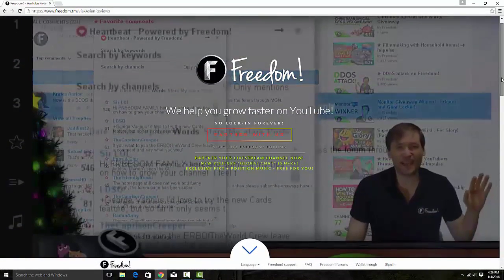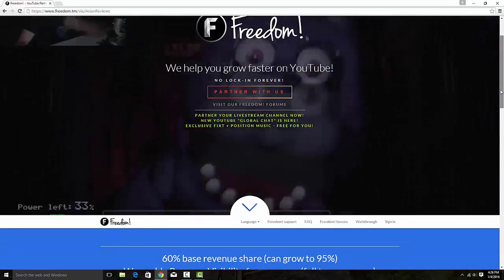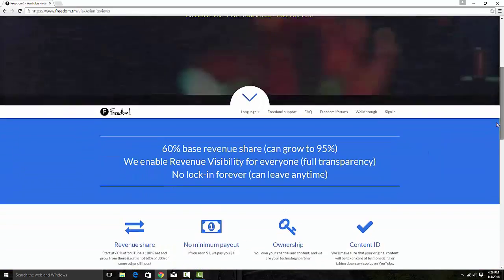Looking for a way to grow your channel faster or just a YouTube partner in general? Make sure to check out the link to Freedom Partnering down below.